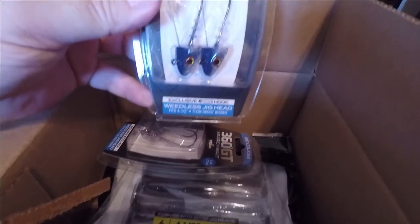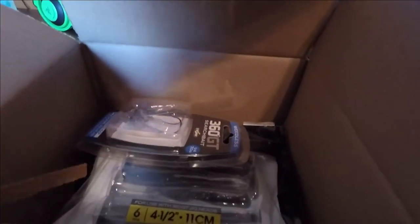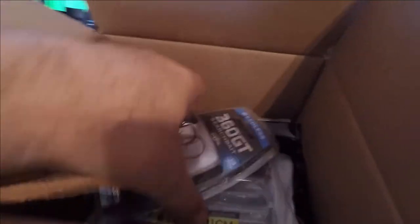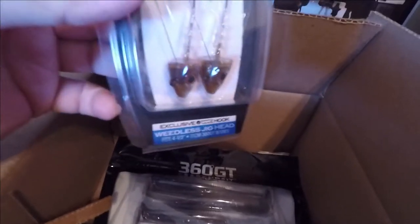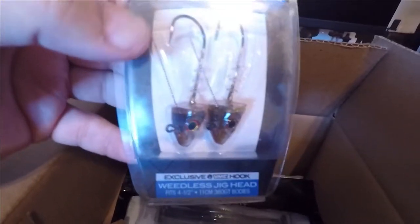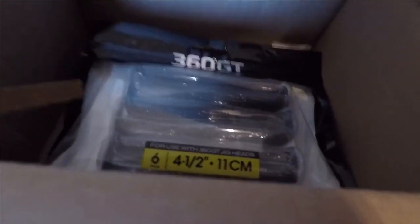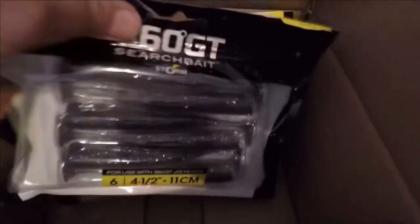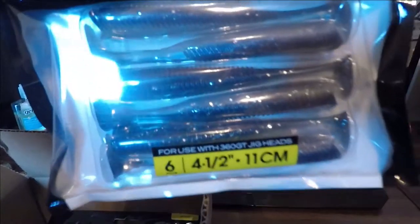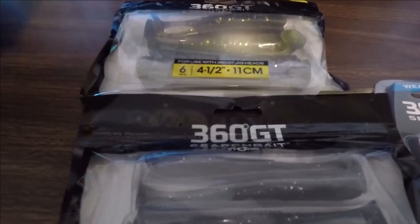I never tried the weedless jig heads before, so I got two of those. That one's in like a bluish color. This one is in almost kind of like a herring color or a Houdini color. And of course these again are in the quarter ounce. Then I got a couple packs — this one is the True Blue in the four and a half inch. And then I got the Hot Olive.